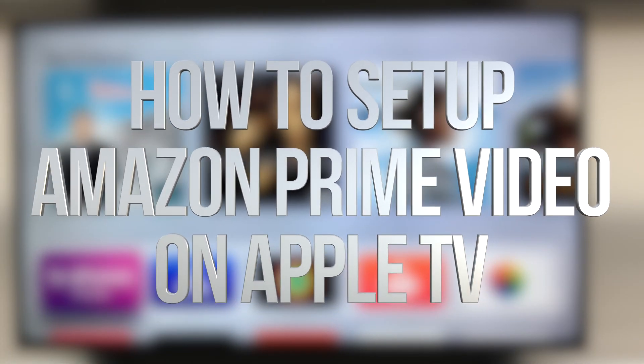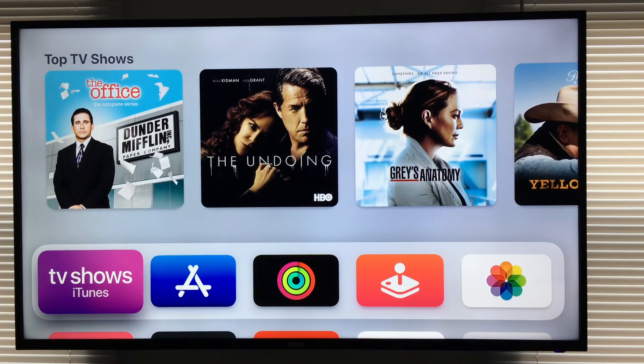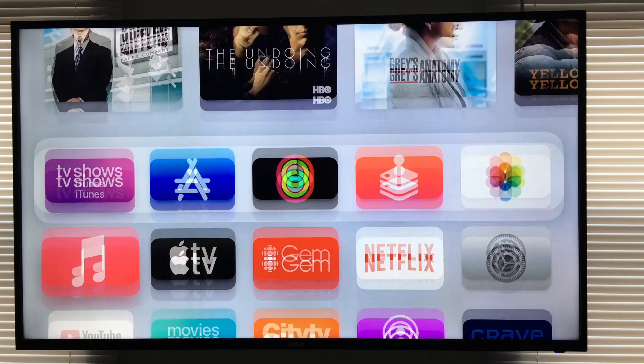Hey guys, on today's video we're going to be looking at Prime Video right here on your Apple TV. So let's get started.